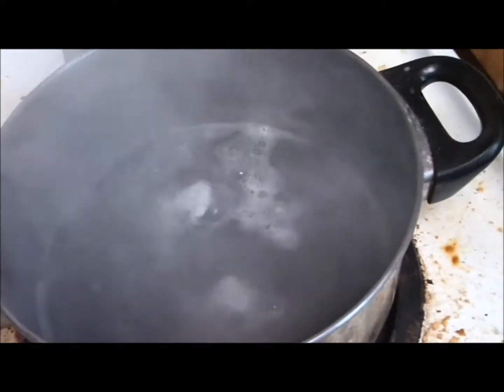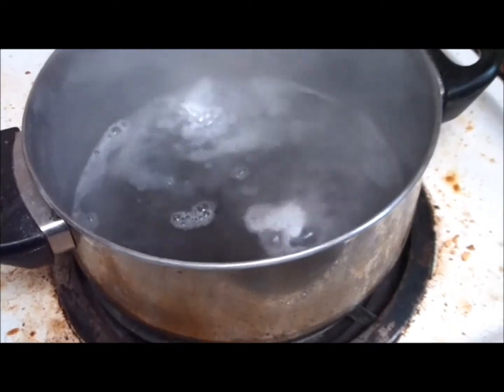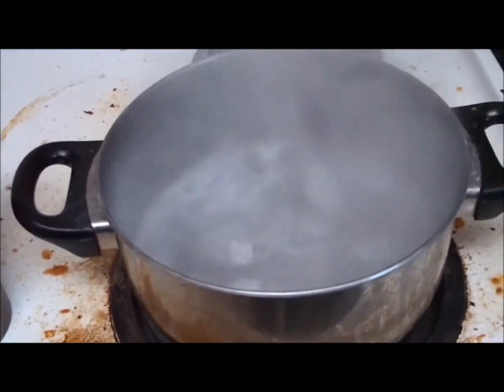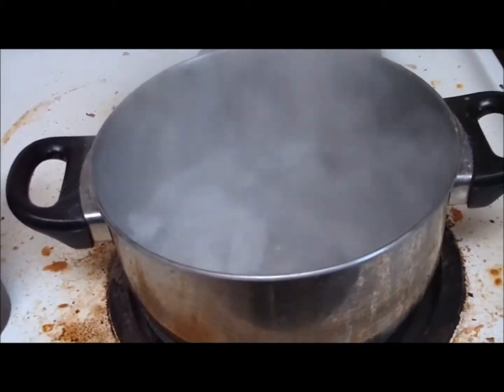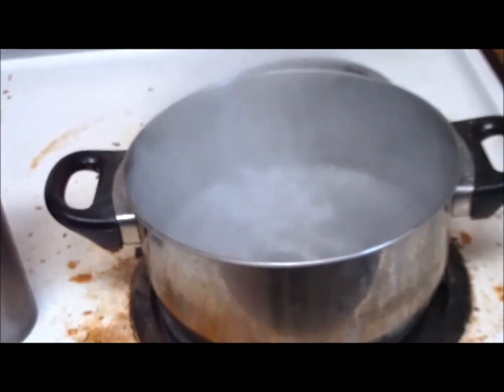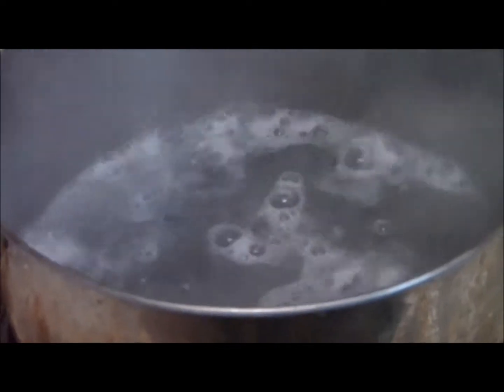You will see the little pieces dancing around as they are added to the solution. The fumes are not good for you. Even though I am wearing a mask, it is still not good for you — the fumes from this. So we will stand back and actually film it from afar. I am showing you this in real time, because it does not take too long for the aluminum to go into solution and completely dissolve.